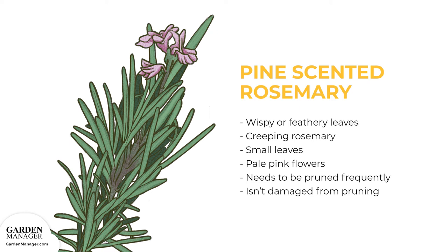Pine Scented Rosemary: This type has wispy or feathery looking leaves. It's a creeping rosemary with small leaves and pale pink flowers that bloom in the late winter. It can become a bit out of hand if not pruned frequently, but luckily this rosemary isn't damaged in any way from pruning.